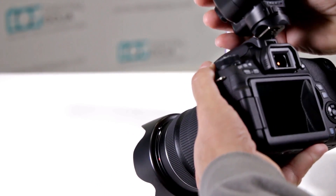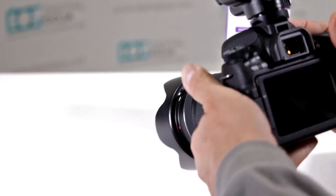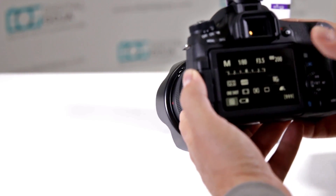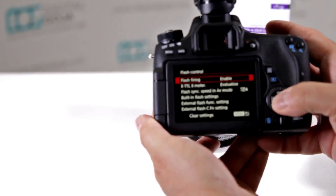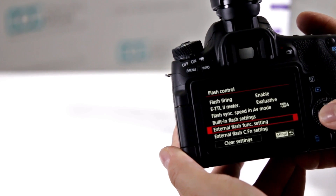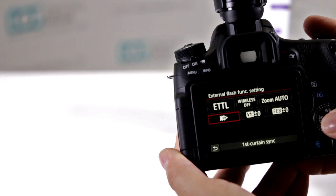Now again we mount this on the camera — always do all these procedures when your camera and your strobe are off — and let's go into the menu again, flash control, and go into external flash function.